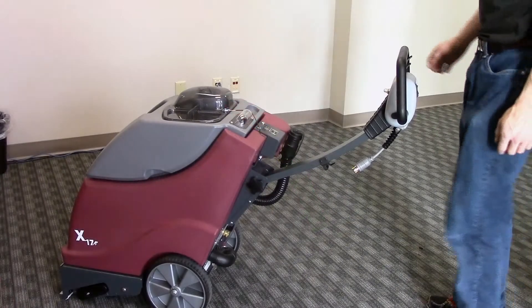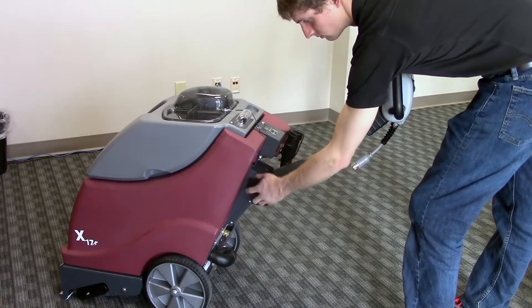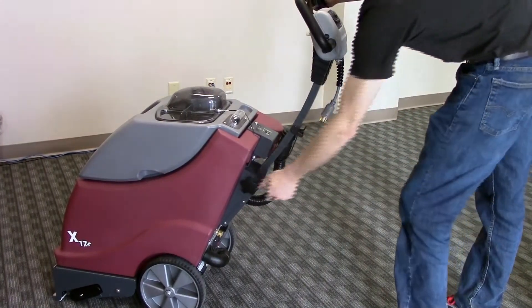The ergonomic handle can be adjusted to fit a wide range of operator heights. Just loosen the hand screw, adjust the handle to the desired height, and tighten. Super simple.